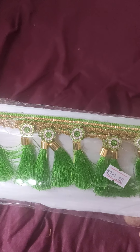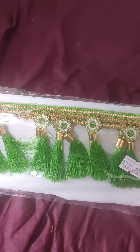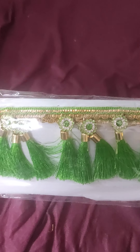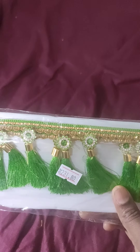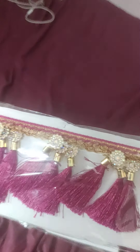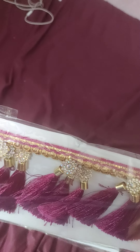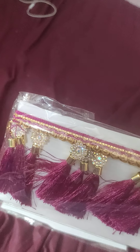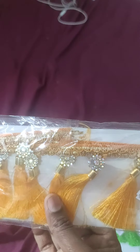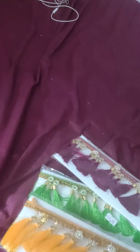This is the stone. This is the color. This is the magenta. This is the variety. The stone is made in blocks and some pieces.